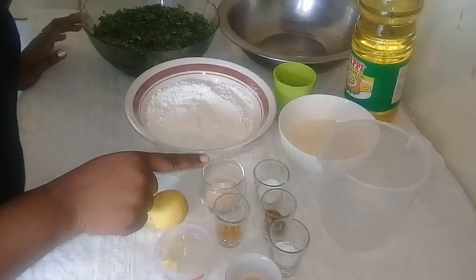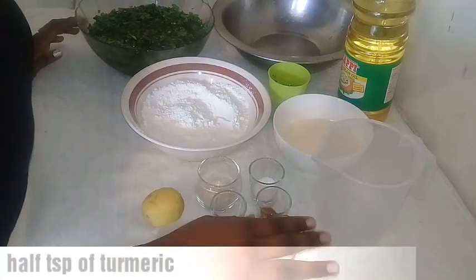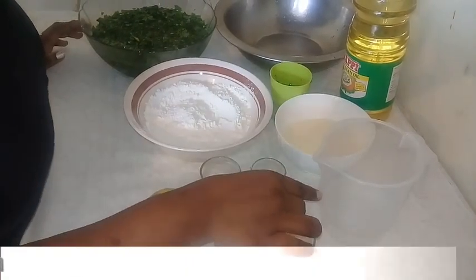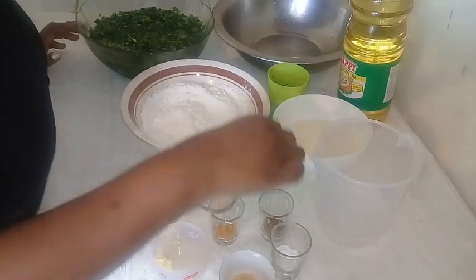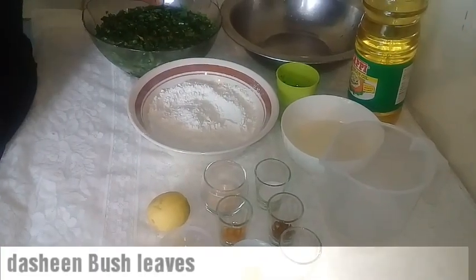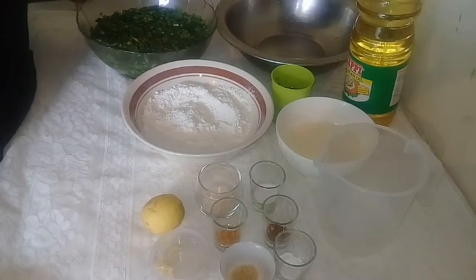Two grains of garlic which I grated, one lime, two teaspoons of yeast, half a teaspoon of turmeric, a teaspoon of baking soda, a teaspoon of geera and this is ground geera roasted, a teaspoon of salt, half a teaspoon of sugar, and you'll need some dasheen bush leaves — also called taro leaves or spinach leaves.